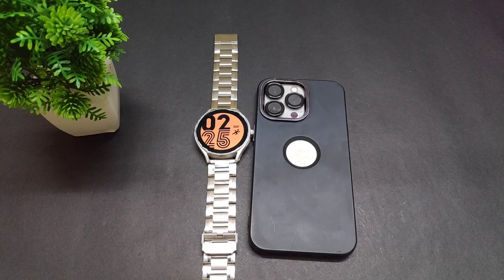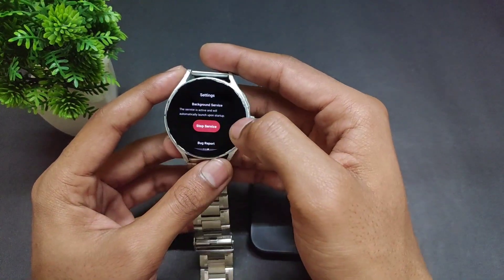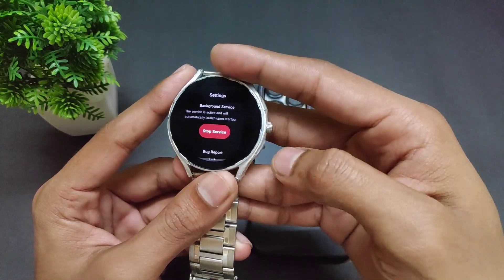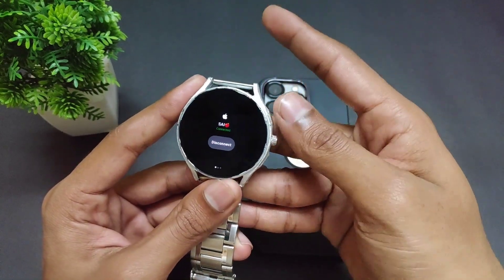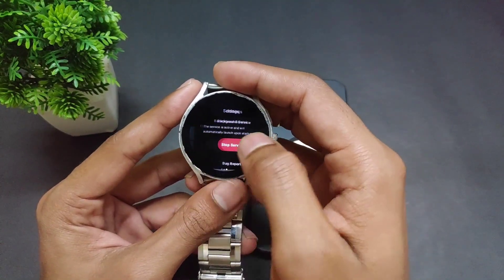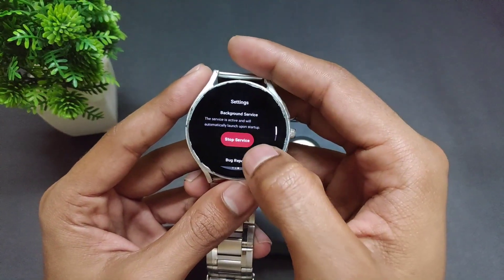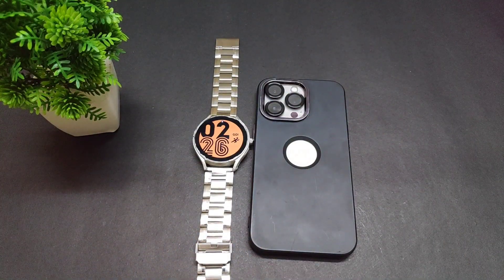One important point I forgot to mention: when you connect your watch through the Merge app, do not clear the app from your recent apps. There is a Stop Service option — if you clear it from recents, the service stops and you will no longer receive notifications on your Samsung Galaxy Watch. After opening and connecting via the Merge app, just put it in the background and leave it there.